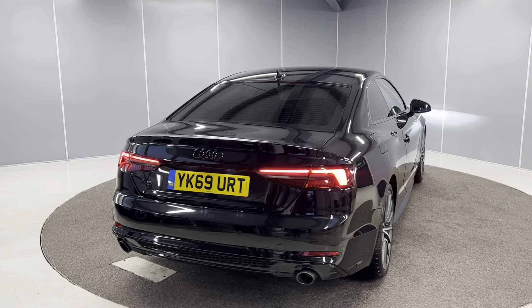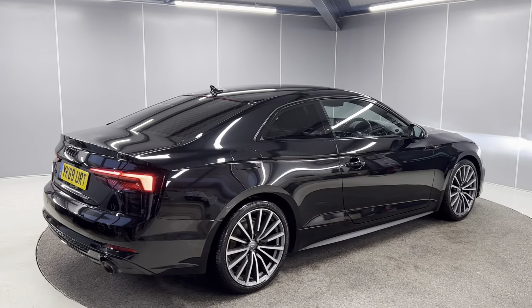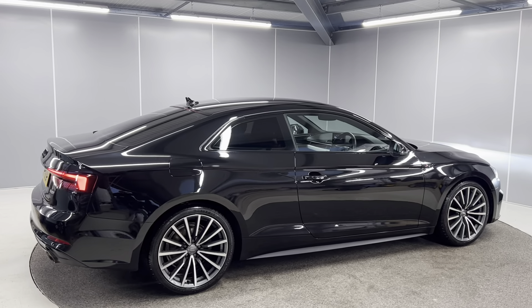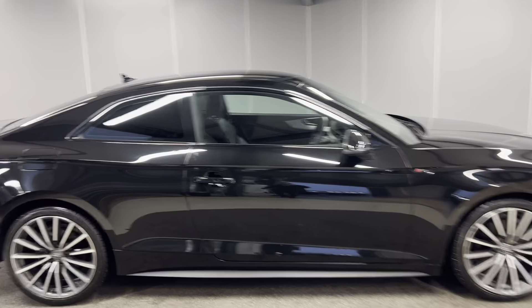This car does come with a six-month warranty as standard, with the option to upgrade that to a one or two year policy at an additional cost. The car will also go through the full mechanical prep process by our Volkswagen-approved mechanics. I'll take you on to the interior.